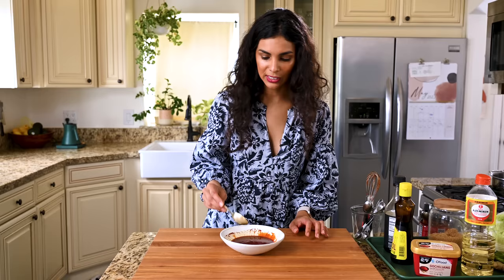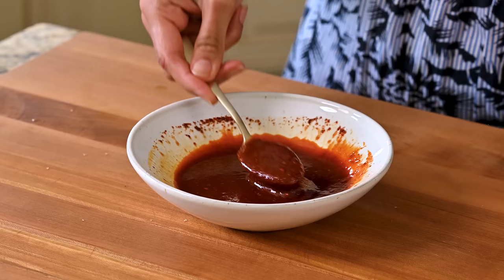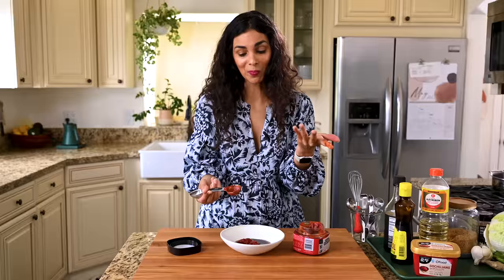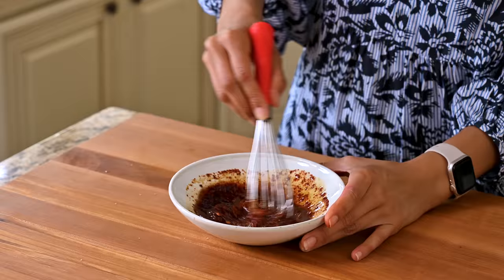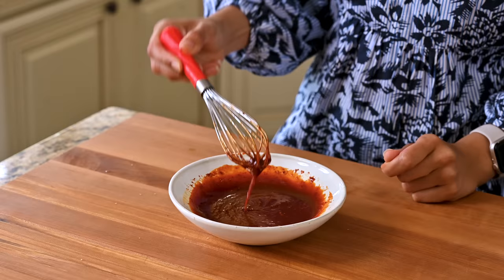I just wanna show you the consistency of the sauce — it's not super thick, but it does have a nice body to it. By the way, this is definitely not an authentic or even traditional Korean dish. I just really love gochujang and sesame oil and soy sauce and how they work together in this recipe. So not authentic, but very delicious.